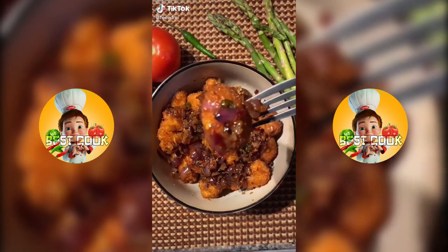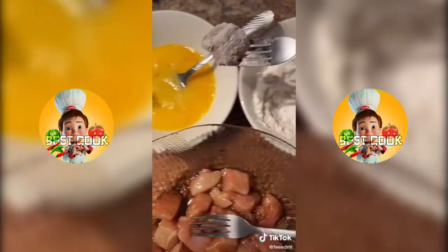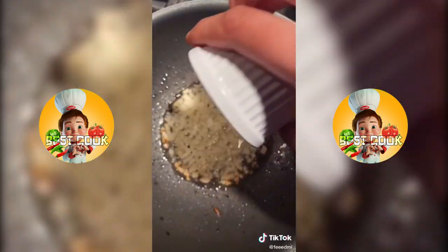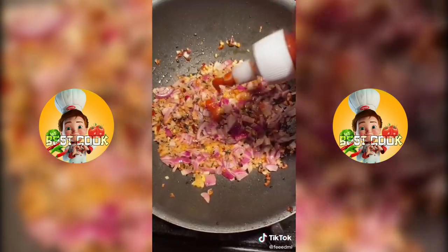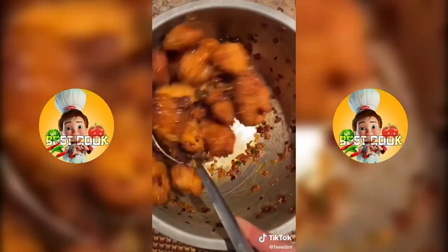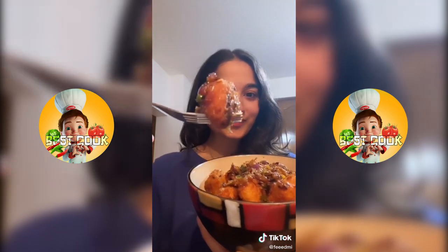Insanely crispy chili chicken, let's go. Marinate chicken breast in soy sauce, then bread it in flour, egg and panko or bread crumbs. Fry those up, and in a separate pan for the sauce, add garlic, ginger, chili flakes, sesame seeds, onions, a little bit of sriracha, oyster sauce and soy sauce. Stir it all up, toss it all up and finally enjoy. Oh my god, it's so good.